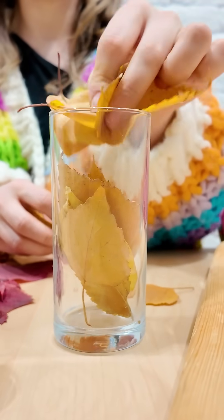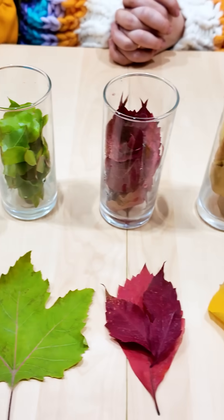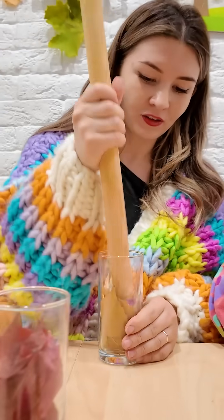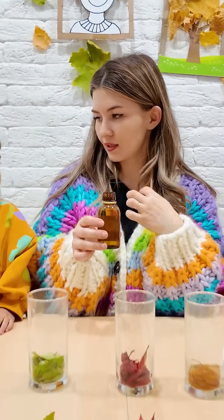We will first fill our glasses with leaves — red leaves and green leaves. All leaves are in the glasses. Fun part: we will smash them. This liquid will help the colors come out of the leaves.